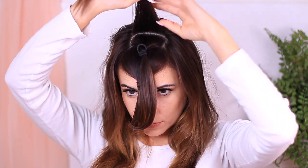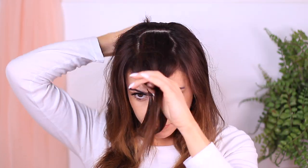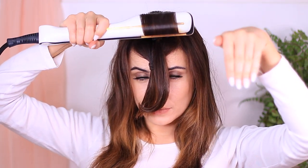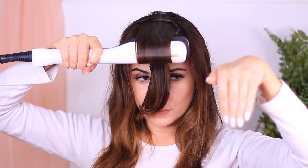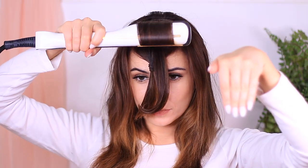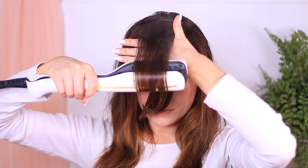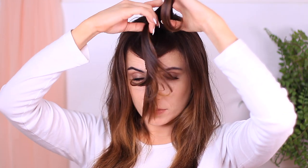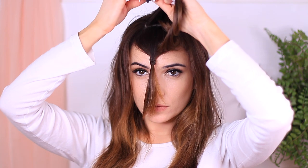We're going to repeat this same process, working in a section behind that section. Make sure it's not too long and not too thick either. Take your hair straightener, roll it at the roots and bring it down across the face in a little swooshing motion — this gets some lift at the roots and then it drifts downward, mimicking a round brush blowout. Catch it before it falls, then undo your little ponytail, add this section in, and tie it back up again.